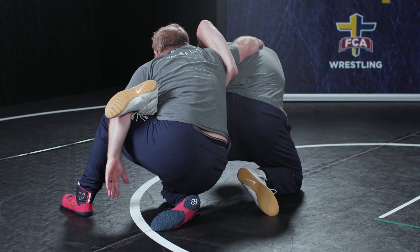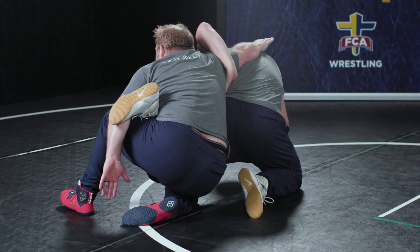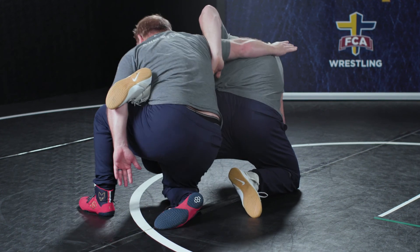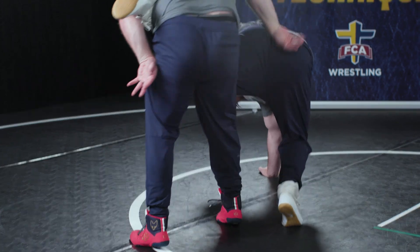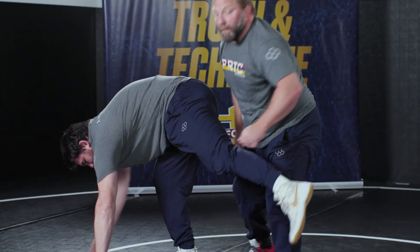That's called tabling the leg. Once I table the leg, he's going to want to keep pulling me forward, and I've got to fight against that with my inside butt cheek. Once I have the leg tabled, I'm going to start getting elevation. Once I get that elevation, I can climb it like a rope to finish my takedown.